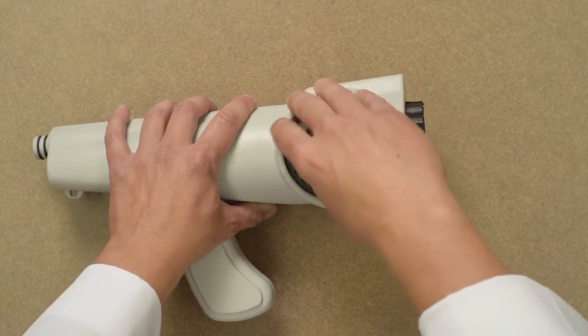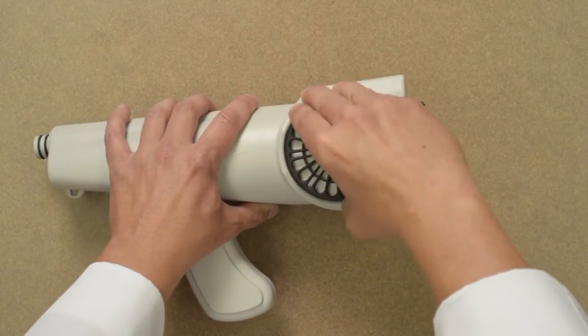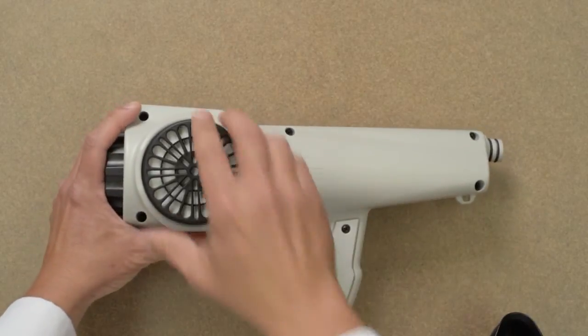Instead, back it out and try to install it again. Continue to turn the cartridge until it seats completely into position. Give it a firm one-sixteenth to one-eighth additional turn. Then turn the Nasal Ranger over and repeat the procedure for the other cartridge.